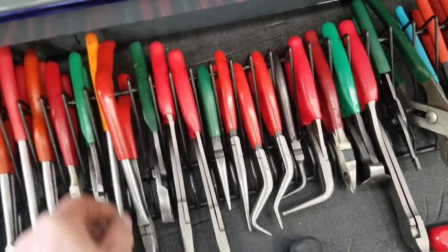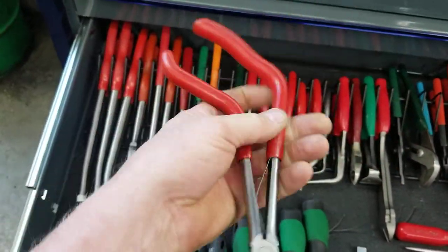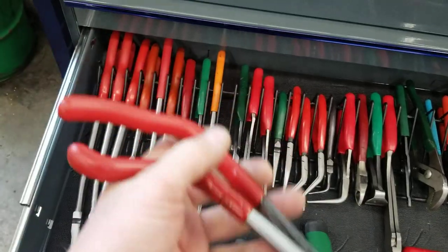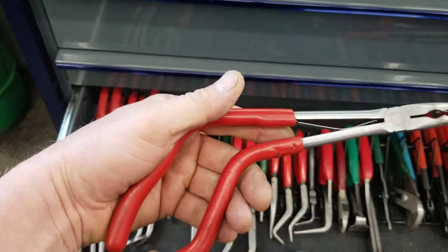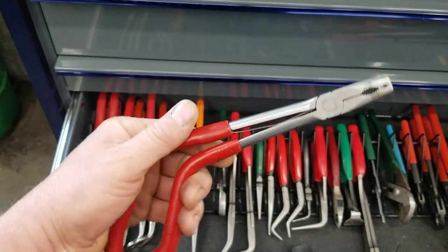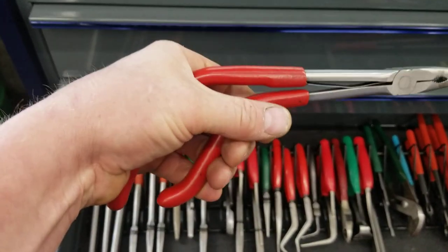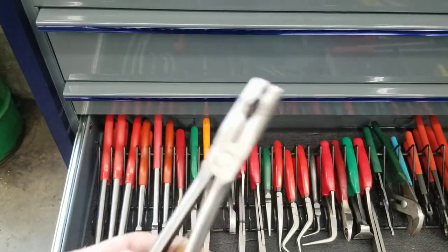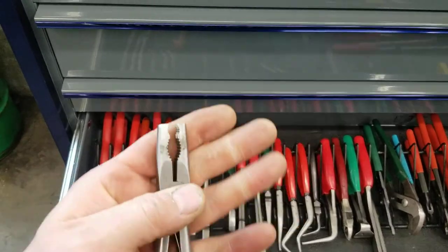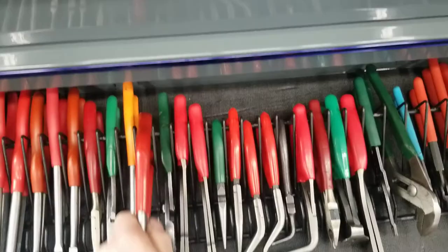These pliers — oh, these are my fave. These Snap-on ones are so awesome. I've had them for years and every time I need a pair of pliers, this is the first pair I grab. There's just something about these — I think it's just the grip. You can kind of get them at different angles. These things are just great — do yourself a favor and buy a pair.